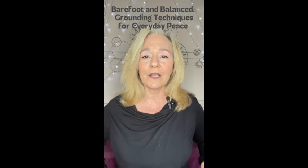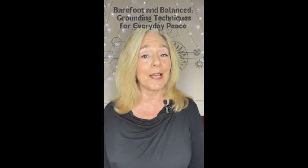Today we're going to be working with grounding, and I have a couple of exercises that we can do that may be helpful for that. So let's get started.